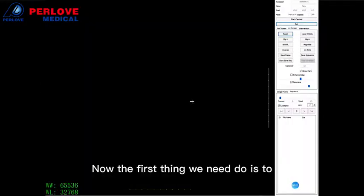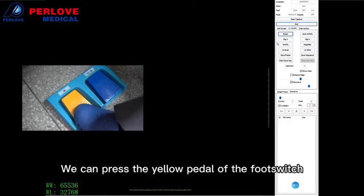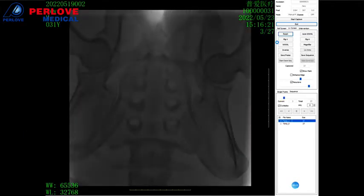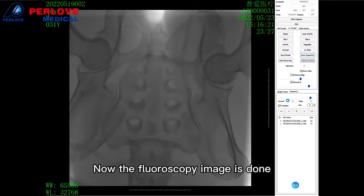Now the first thing we need to do is to take a fluoroscopic image. So we press the yellow paddle of the foot switch. Now the fluoroscopic image is done.